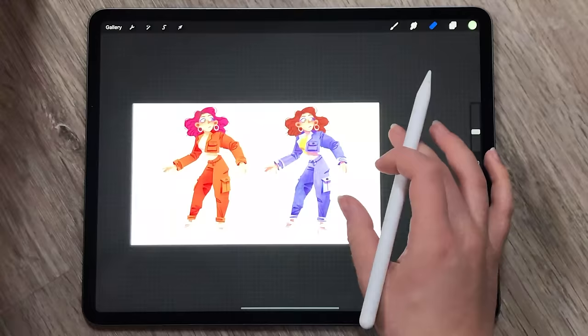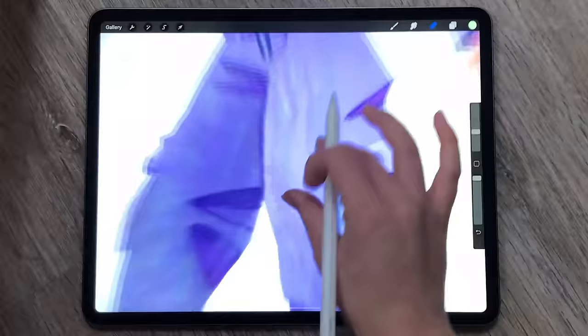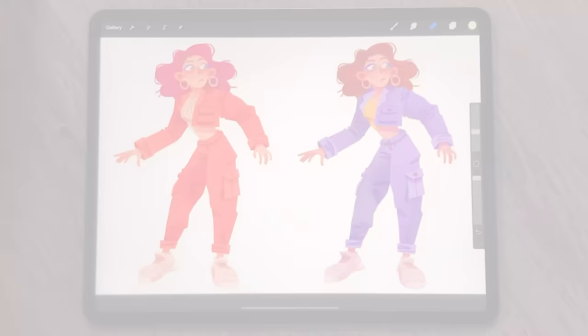I don't use this technique all too often, but one of its benefits is it can help create a flow in the image. You don't have to do this to the whole thing — in the past I've reserved it for just hair and clothing items, so that way you can make only the parts you want to stand out.